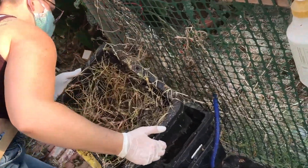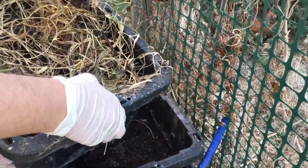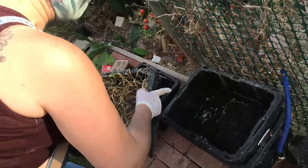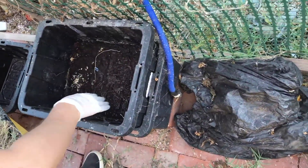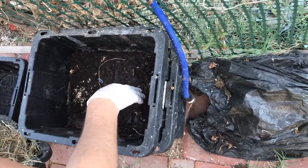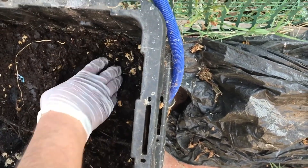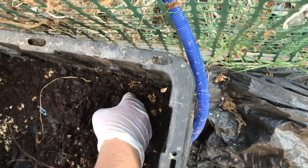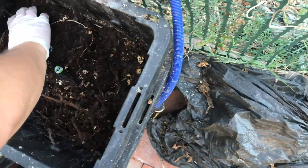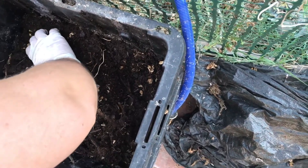Inside the bin, the top section is where she adds fresh food scraps and dry material. The lower section has more fully composted material, worked by worms. There are roots growing in and you can see eggshells and baby worms — which is a good sign that the population is thriving.